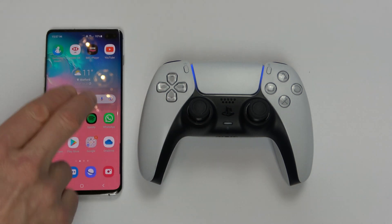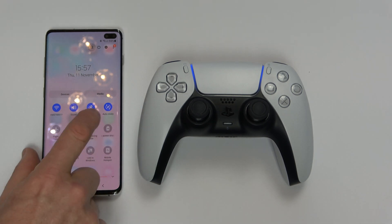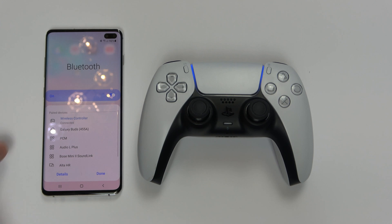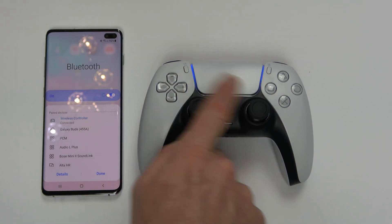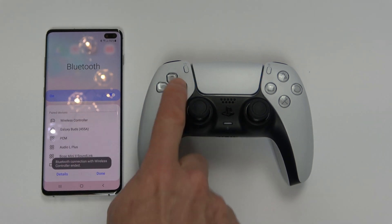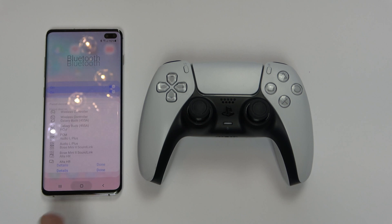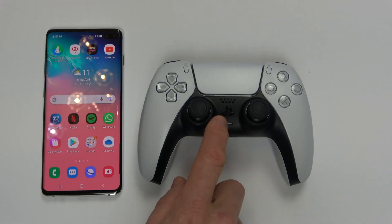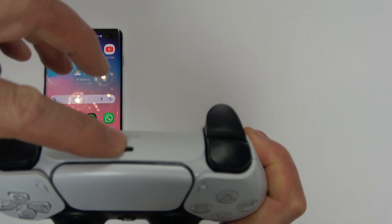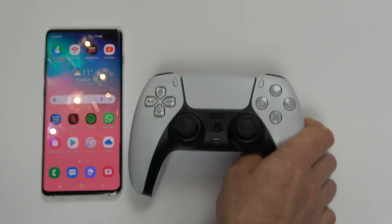If I want to disconnect it I can use two fingers to go down from here, tap on where it says wireless controller underneath the Bluetooth, and then tap where it says wireless controller — and you will see that the blue light will disappear because it's been disconnected. So that's now disconnected and your phone is back to normal. When you want to connect this back up to your PlayStation 5 you will have to use the cable, because it will no longer be synced to your PlayStation 5.